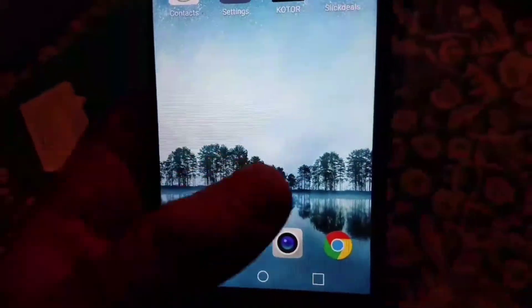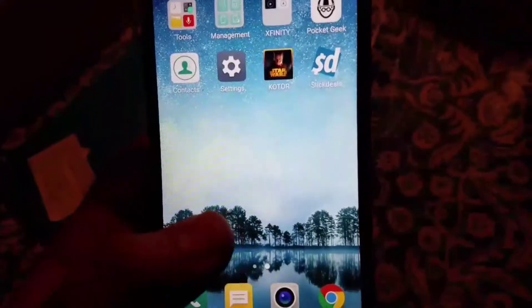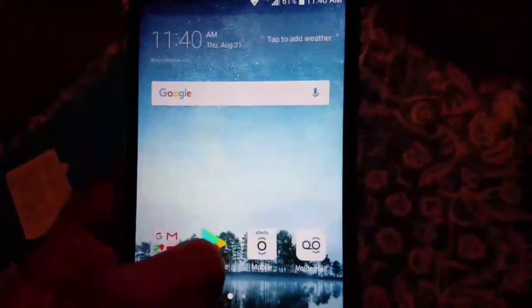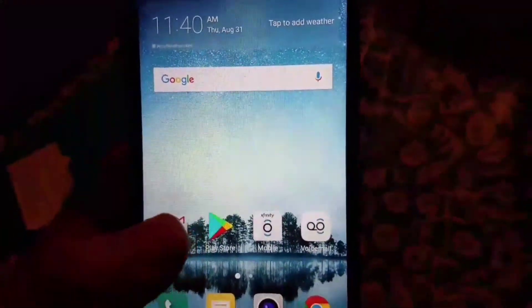Overall, the phone is a really good phone for what you pay for. You can change the layout, change the icons, and you can have it set up with an app drawer. Right now it's set up like the iPhone, where there's just one main screen with no app drawer. But overall, for what you get, it's an amazing value.